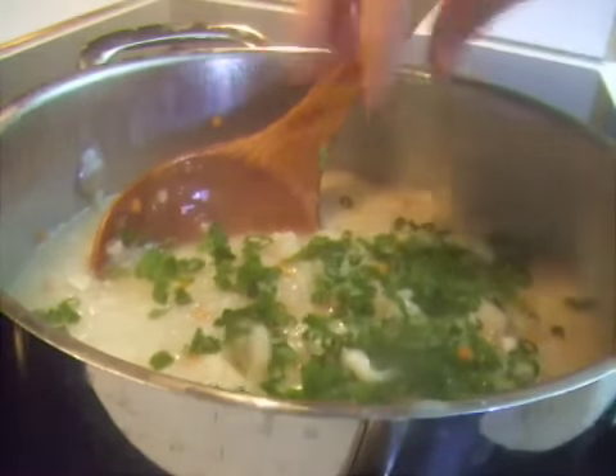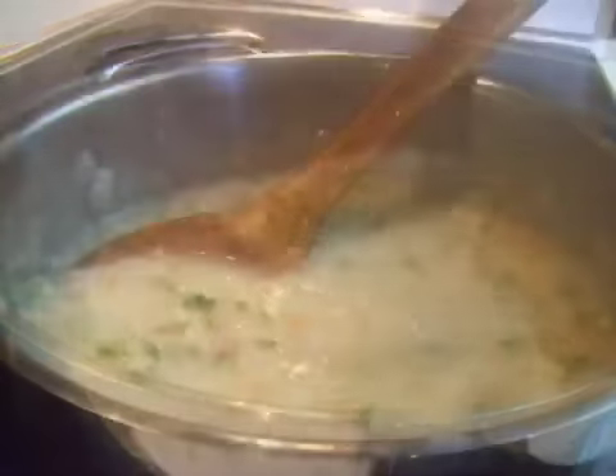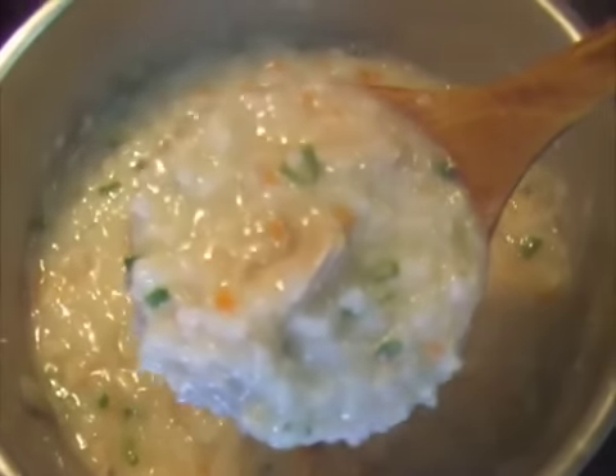Add the chopped green onions and cook for another minute. Turn off the heat. Add half a teaspoon of salt and taste it. Depending on your taste, adjust the amount of saltiness.